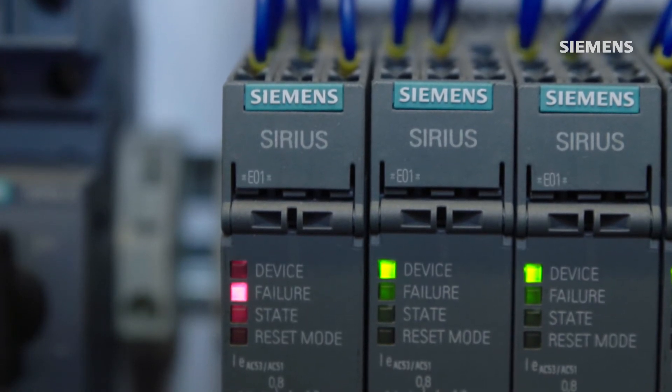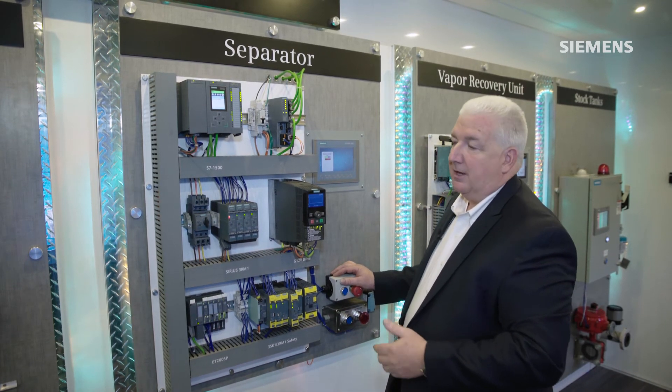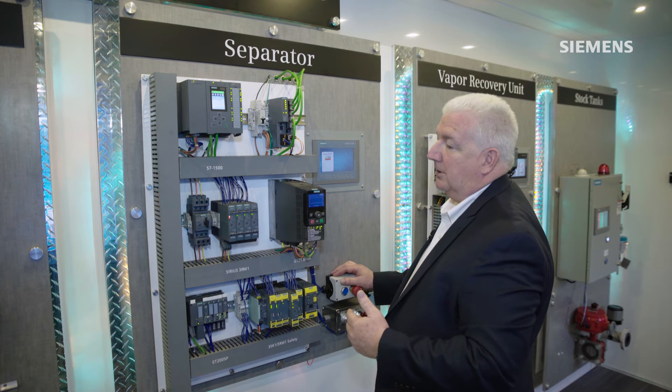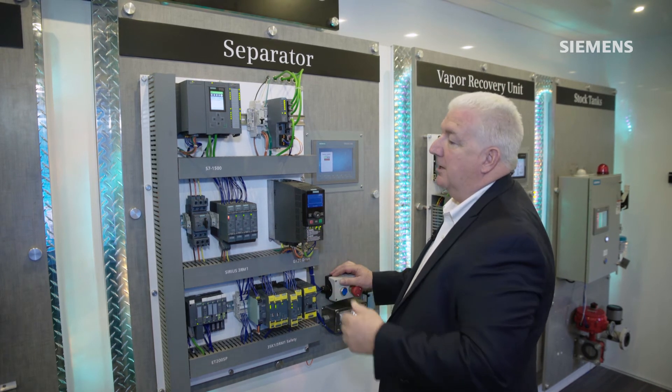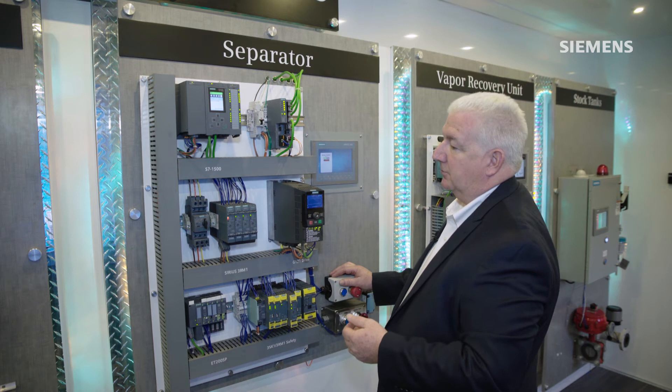Here I don't have an actual motor connected, so shortly after startup the starter actually faults out and will indicate back to the host automation system that we did not have a successful start of that motor.